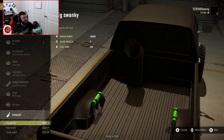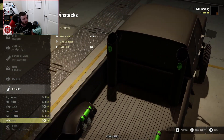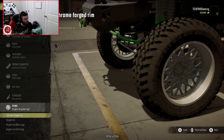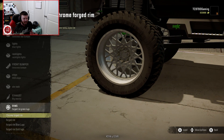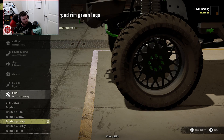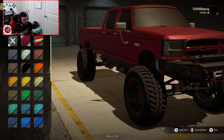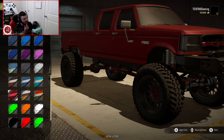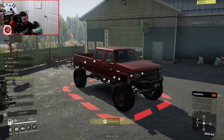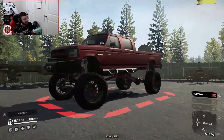Exhaust-wise, you have the gigantic stack in the bed, the hood stack, the single stack, the axle dump underneath, twin 45-degree stacks, and twin straight stacks. We're going with the large bed stack. Wheels-wise, you can go with chrome forged, black forged with silver lugs, or various differently colored lug nuts. I'm making these lugs red, and painting the truck a darker maroon red — I really dig that. Now let's leave the garage. Even with the stock suspension, you can raise it up with the active suspension controller, and my God, it is a beautiful truck.